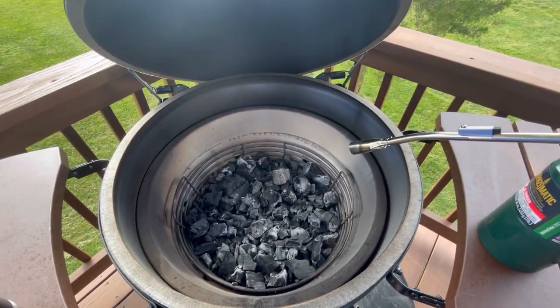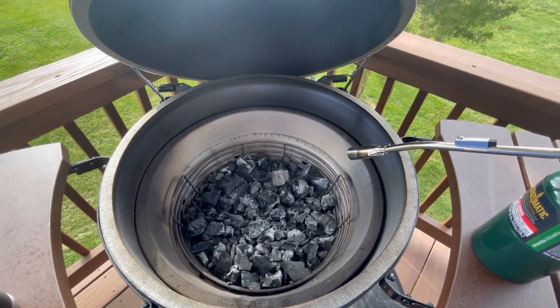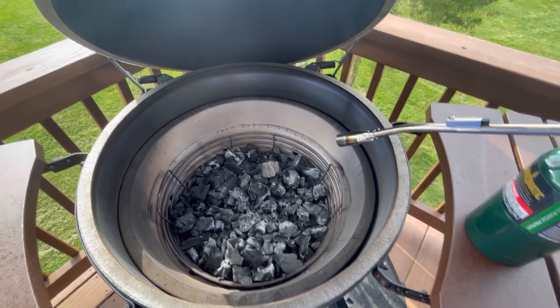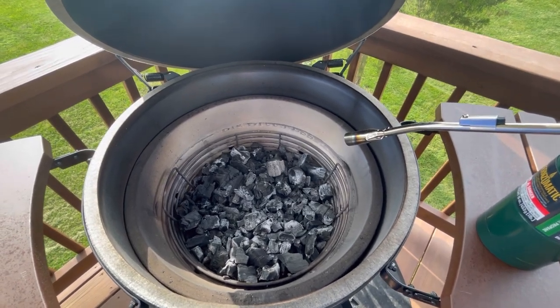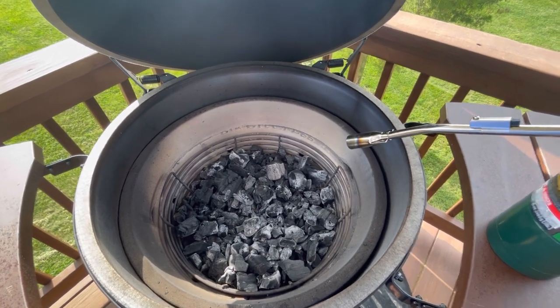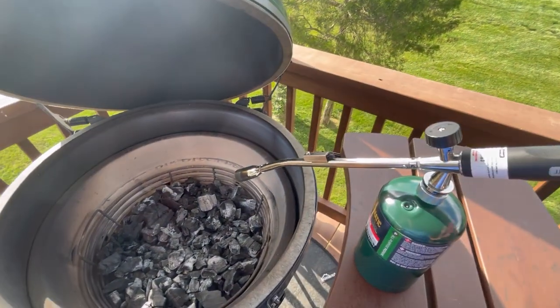I feel like it gets the charcoal up to temperature a lot quicker. I used to just use the Big Green Egg squares, little all-natural starters. I used about three of those and felt like it takes a lot longer to get the charcoal up and running. Maybe for a low and slow cook, those would be plenty fine.